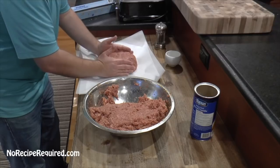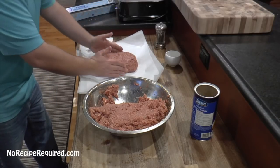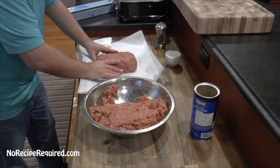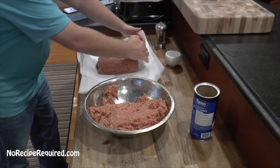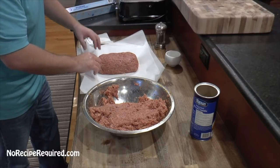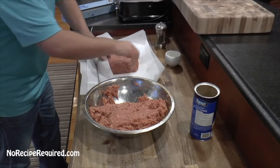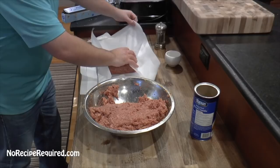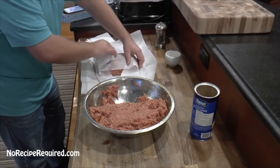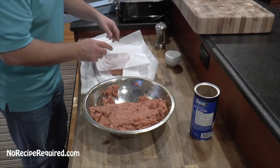You can continue to shape it — trying to get it kind of equal height and width all around so that it cooks as evenly as possible. You just don't want a point on the end because if you get a point, it's going to be really overdone on that side. I've got my parchment paper here — this will be one I freeze. I just fold the paper, fold the paper, come this way, wrap it up, and then I can throw it in a zip-lock bag.